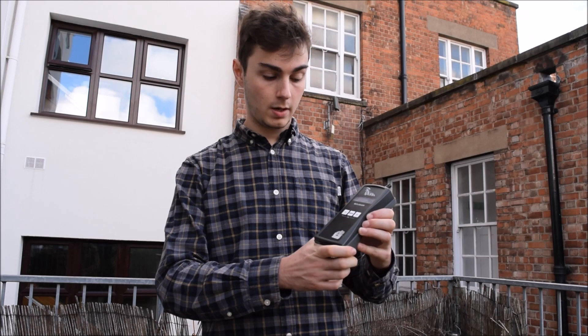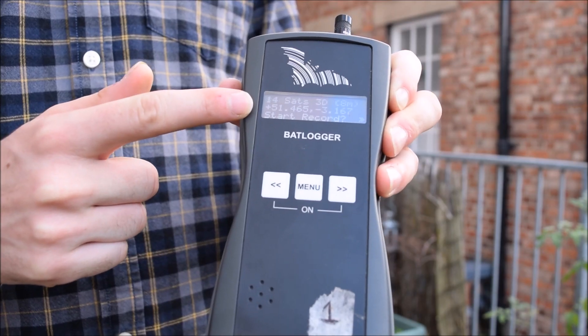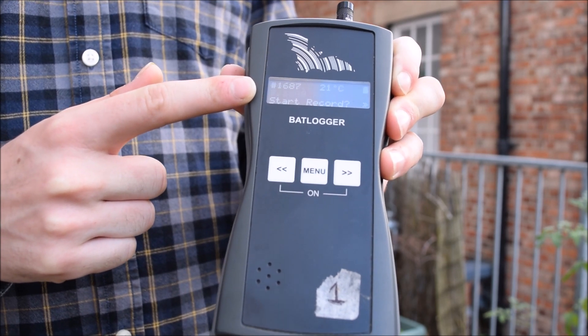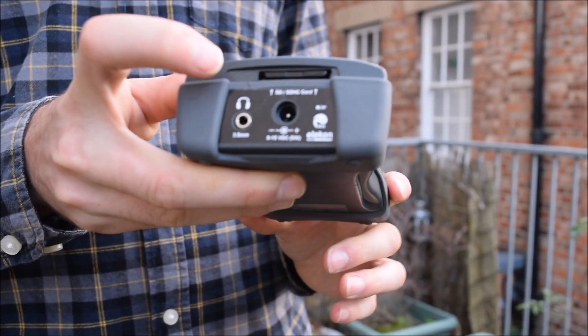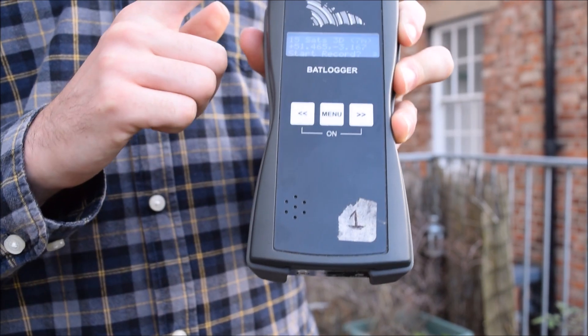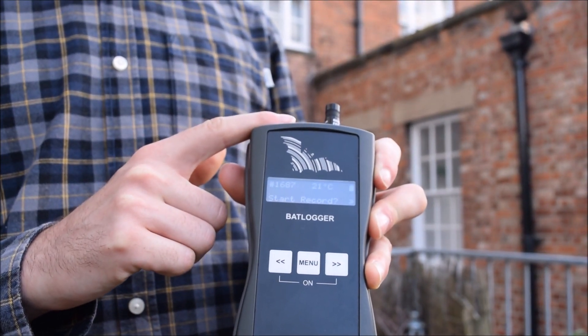When it detects a bat call it will display the peak frequency on the screen. The screen also displays other information such as temperature, GPS location, and the time. The detector can record sound files, and at the top we can see the detector's multi-directional microphone.